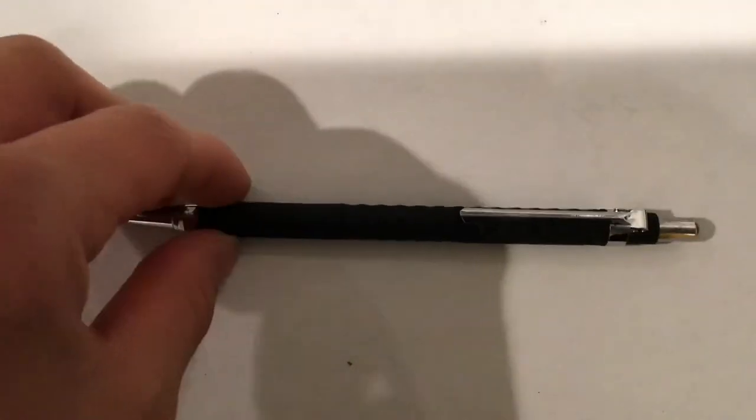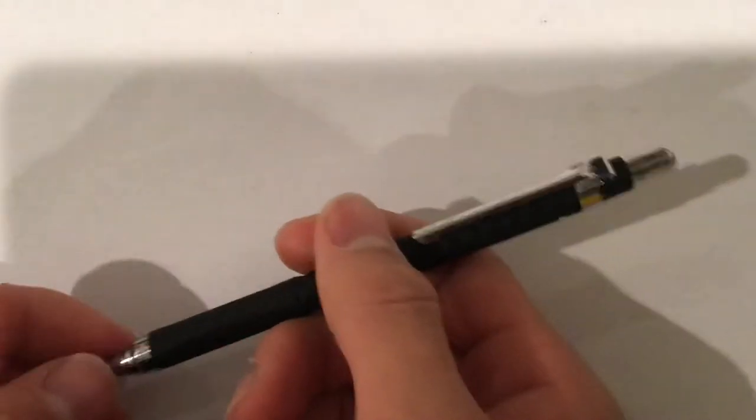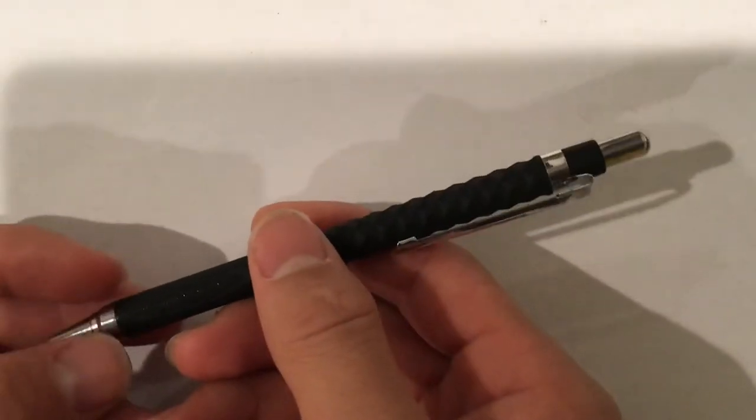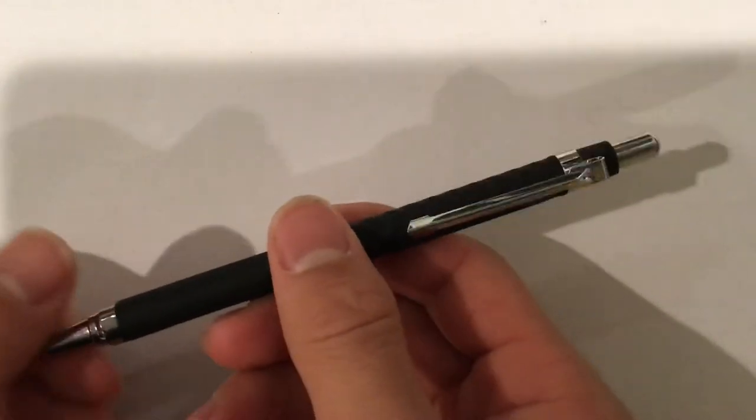Quick tips number four. Guess the price of this pencil. A lot of my friends said $10, $8, $12. Just take a guess. If you read the title, you probably already know. It's $1.50.